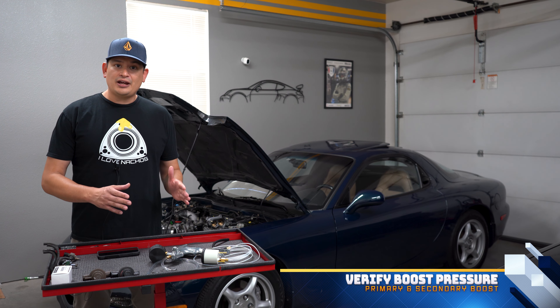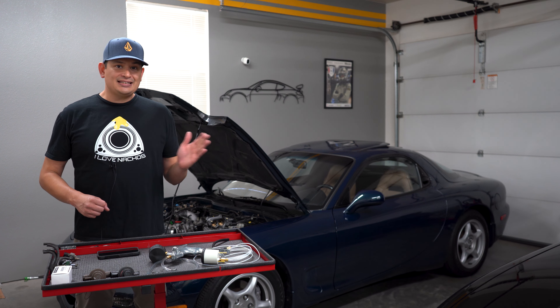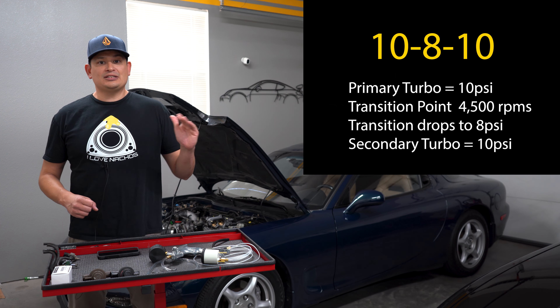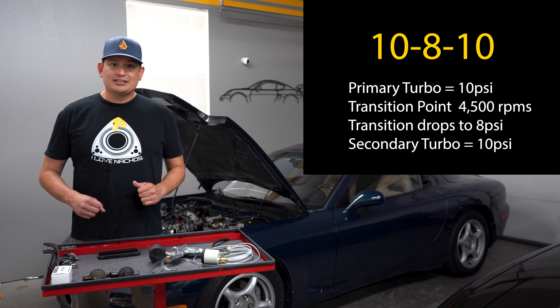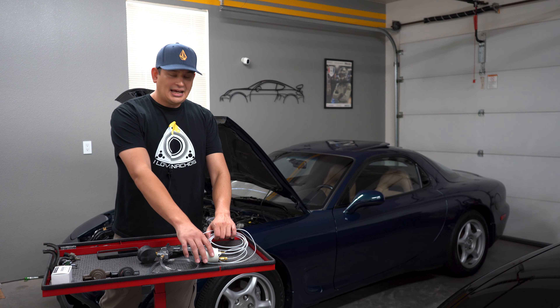The way you do that is by verifying with a boost gauge. If you have a boost gauge installed, you're going to want to see a 10-8-10 pattern. That means the primary turbo does about 10 psi, there's a small dip to 8 psi, and then it goes back up to 10 psi whenever the secondary turbo kicks in.